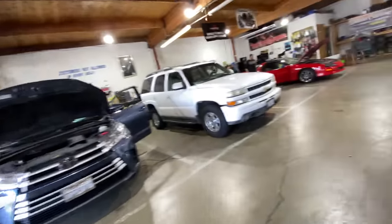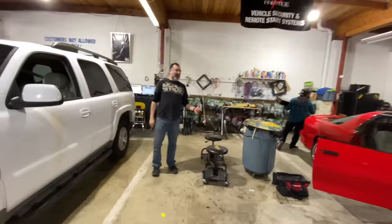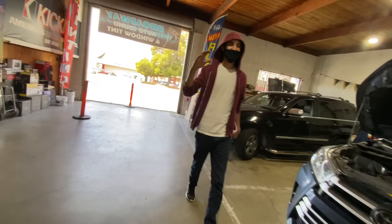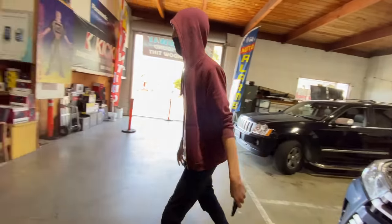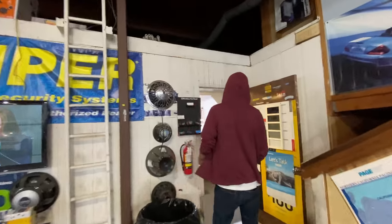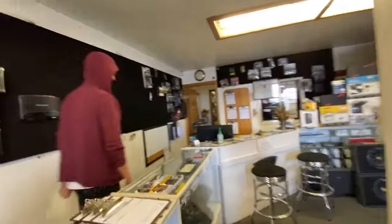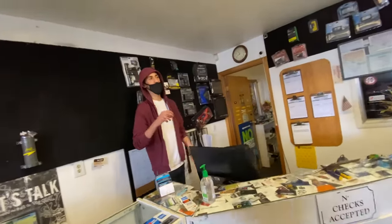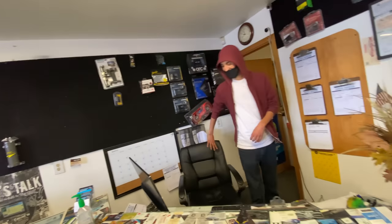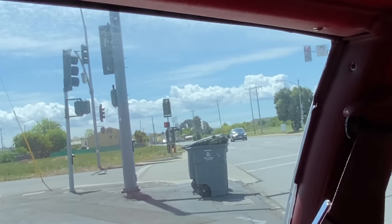Talking to someone about the hellcat: the whole motor gave up, and it might be the trans too — going to a shop later to see exactly what it is. It was expensive. The second I got on the gas, it just let go. Josh told me not to stomp on it, so I learned my lesson.